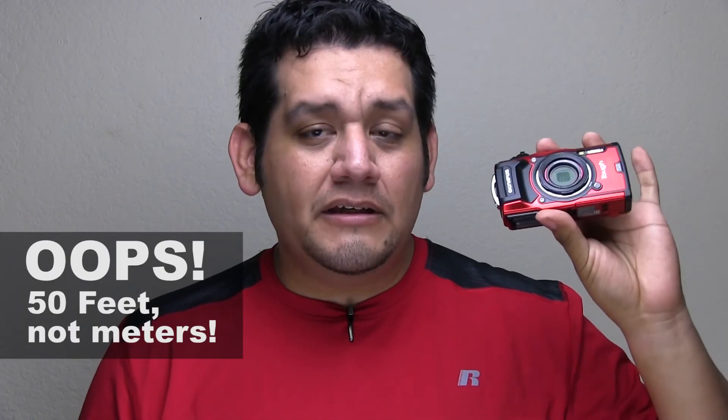If I'm camping, hiking — waterproof up to 50 meters, shockproof up to seven feet. It's even freezeproof, I think, up to 14 degrees. I think anything lower than that and you're going to have some issues. 14 degrees! Seriously, this thing can go anywhere.